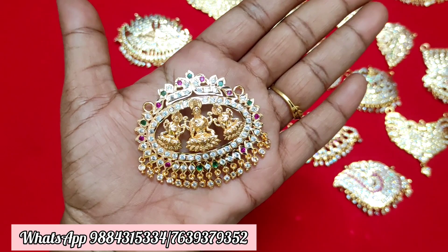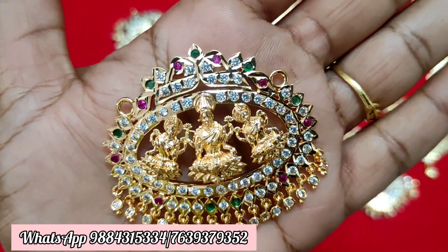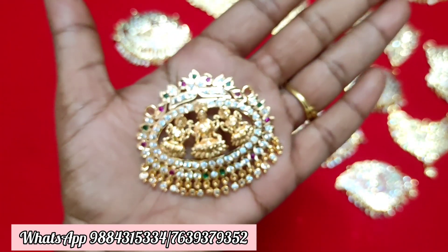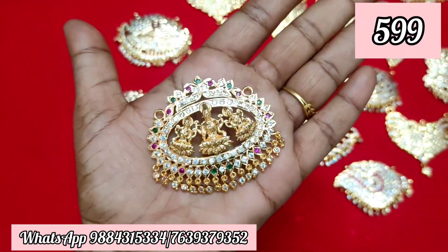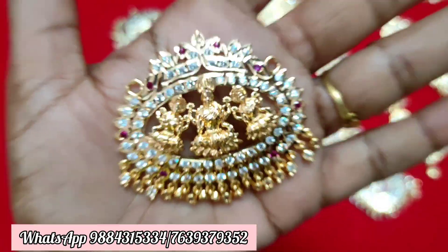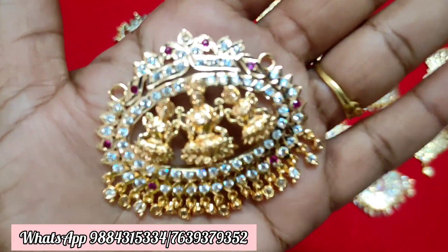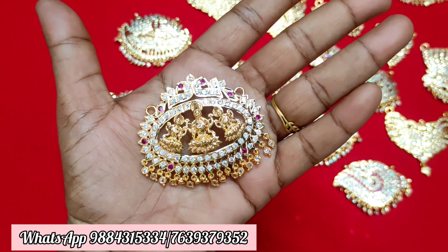If you don't have time, you can share it on WhatsApp. You can send an order and dispatch the photo. If you want to share it with us, you can share via WhatsApp or follow us on YouTube. You can send a message to place your order.